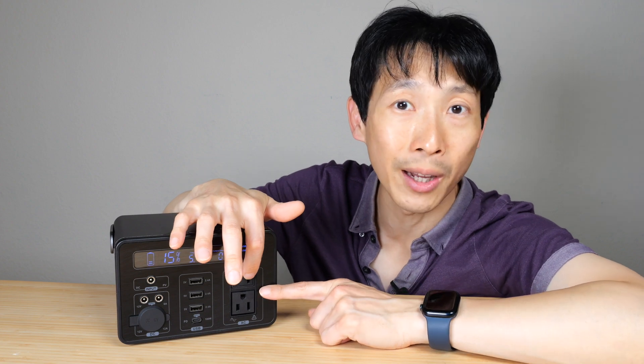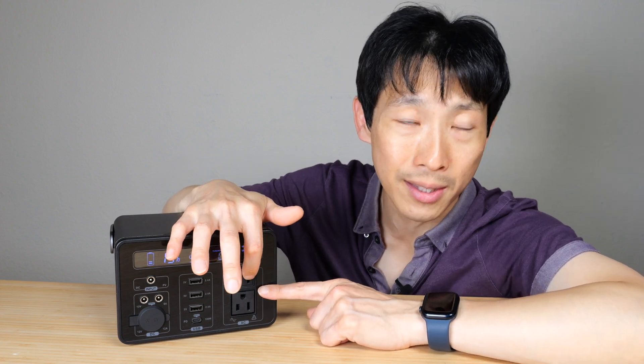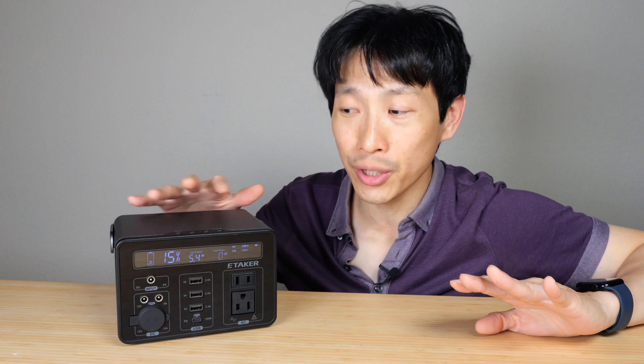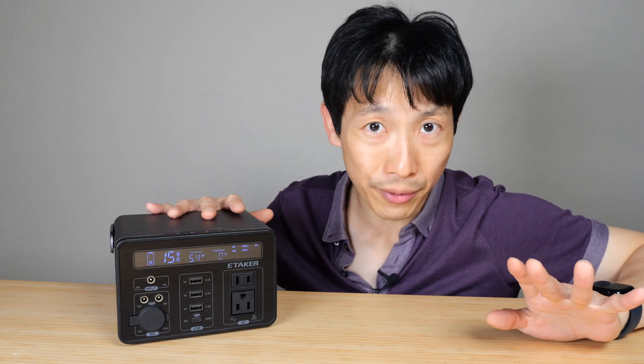The AC ports together can go up to 350 watts. For a battery station of this size, it's really good for powering laptops. Because it's only 350 watts, I wouldn't try to power microwaves, heating devices, hair dryers, and the like. This is a mighty little power station, really great for smaller devices.